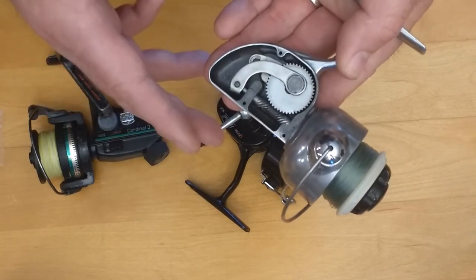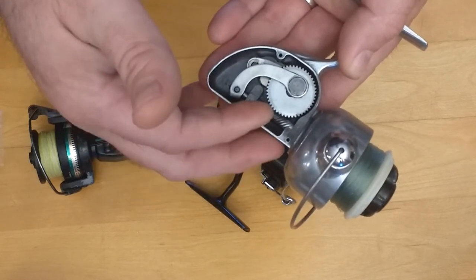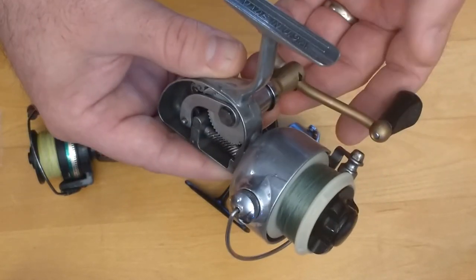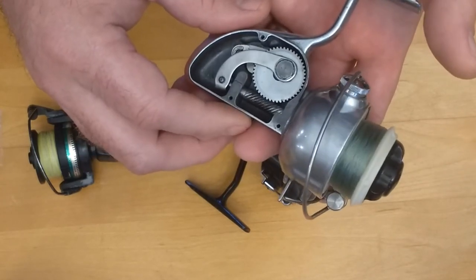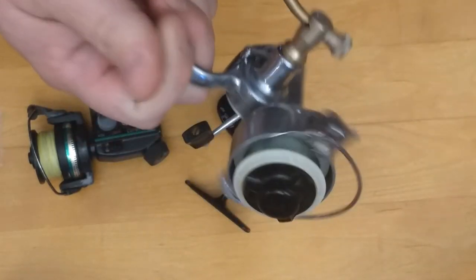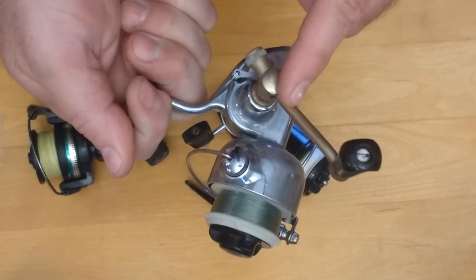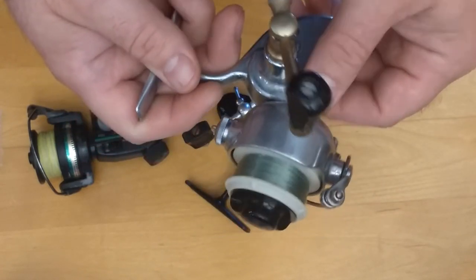These reels are a little more difficult to service than the Mitchell I showed you earlier, but to me this is the best value for the money. I paid less than twenty dollars for this reel. To get anything close to this now, you're going to spend over two hundred dollars — the cheapest modern worm gear drive setup reel I found was about two hundred and thirty dollars, and a lot of people don't like some of the other things about it.